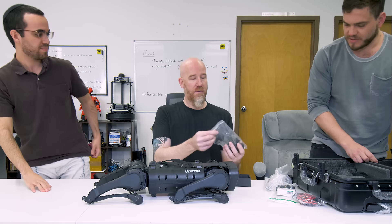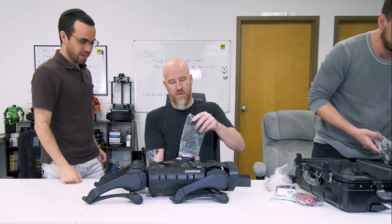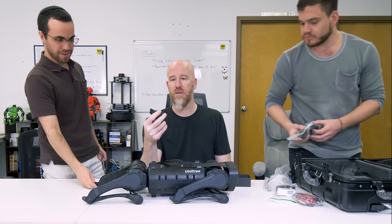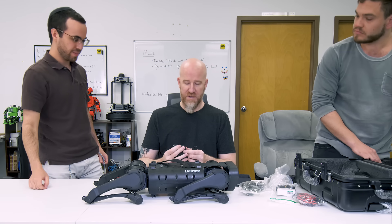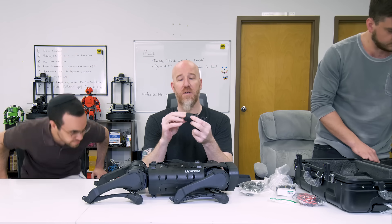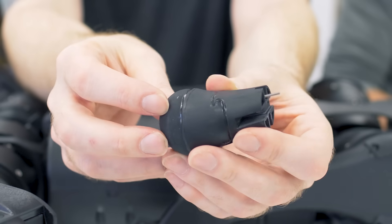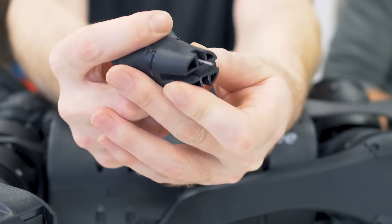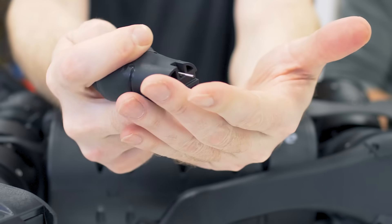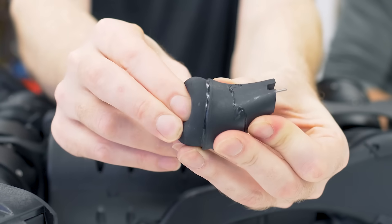In the box there are a couple of spare parts, some charging ports, necessary cables, and spare feet. Apparently the feet wear out after a few months, so you have to change them. There's hard plastic on top and soft rubber on the bottom — looks like they cut rubber balls in half. The feet appear to be attached to pressure sensors, because there's a little tube and when you squeeze it you can feel air coming out.